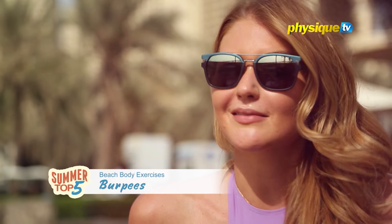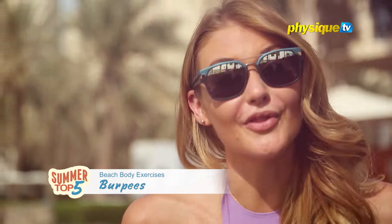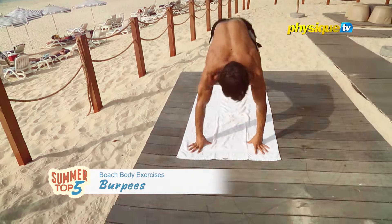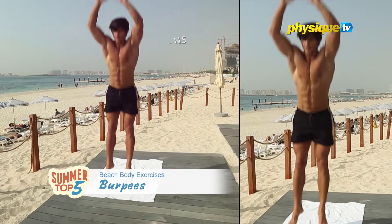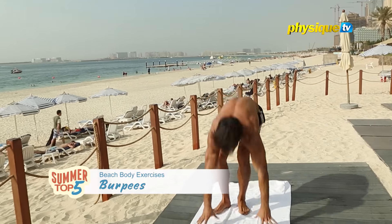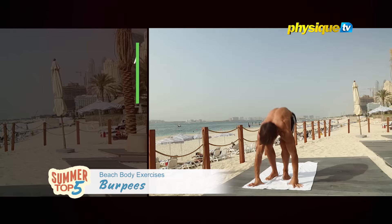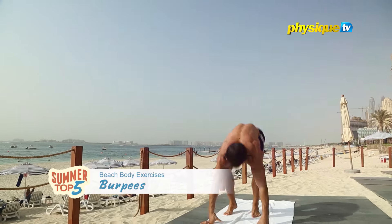On the second spot is burpees. Now this is a lot of people's worst exercise because it can be really tough, but there are a lot of benefits to burpees. Research shows that high intensity exercises like burpees burn up to 50% more fat than moderate exercising. With every rep you'll work your arms, chest, quads, glutes, hamstrings and abs. And after a few sets of burpees, your legs will feel like a piece of lead.